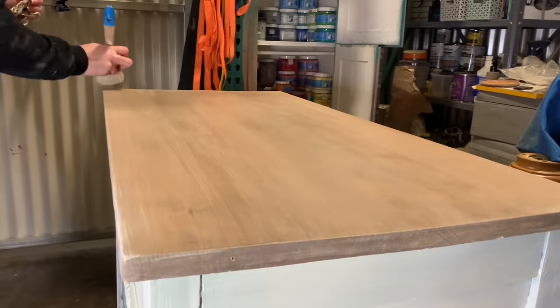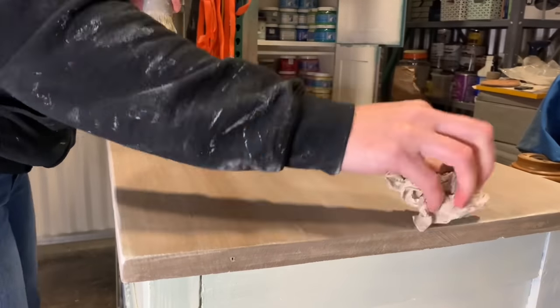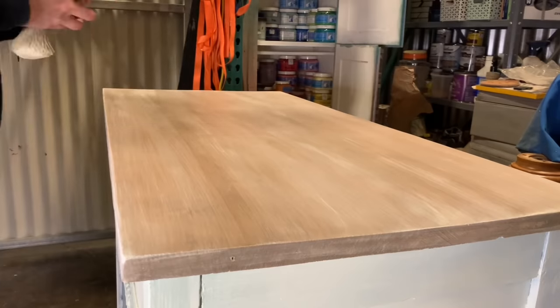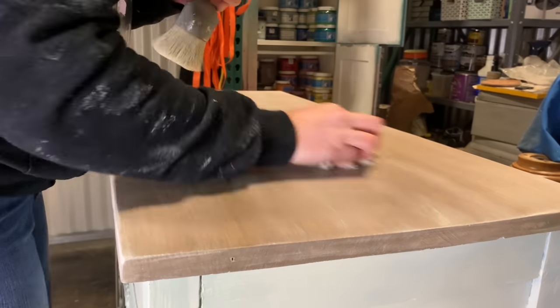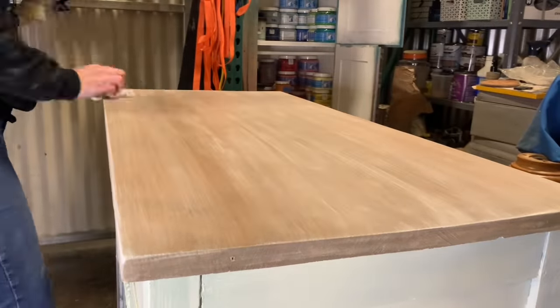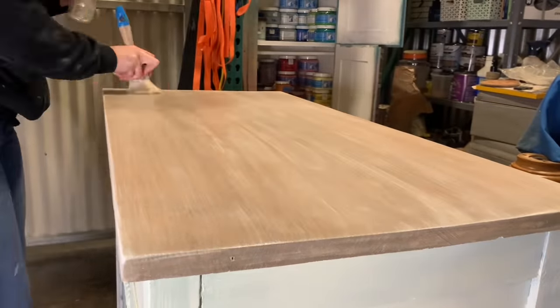Same with the top — I'm using the exact same color and dry brushing over the gray stain. Anywhere that you go a little too heavy-handed, you can take a damp cloth and wipe it back, and you just keep going until you get something that you like. It's kind of a process and you want to build it up as you go.